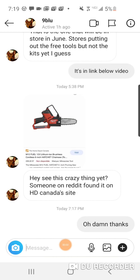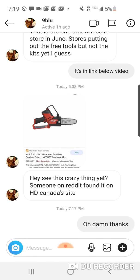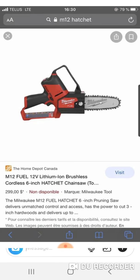Today is a day of Milwaukee leaks. I want to thank Nine Blue for sending this over. I went to Home Depot — actually this is on Home Depot's website but it says temporarily unavailable. I went to Home Depot Canada like my man Nine Blue said, and it says the same thing, but you can look this up guys — just put in Milwaukee M12.